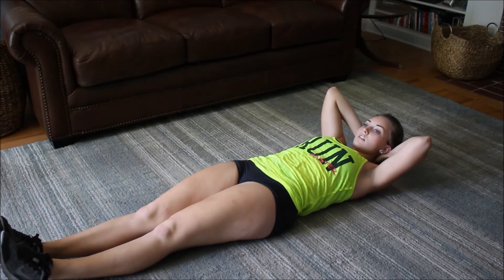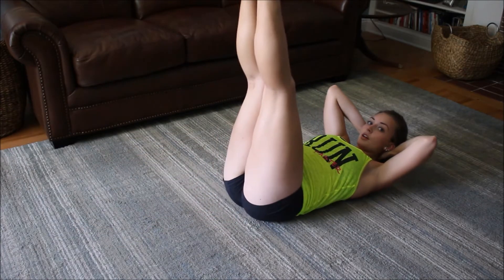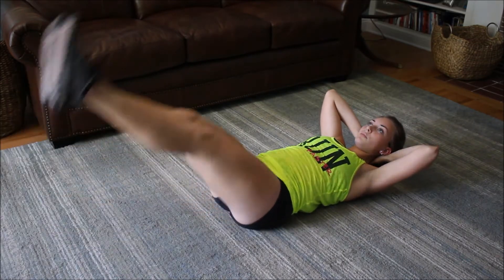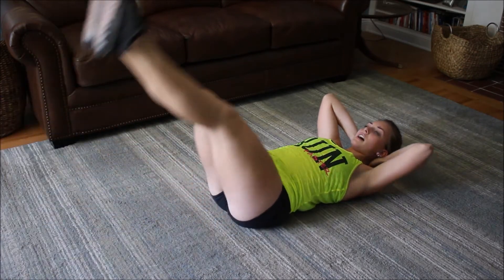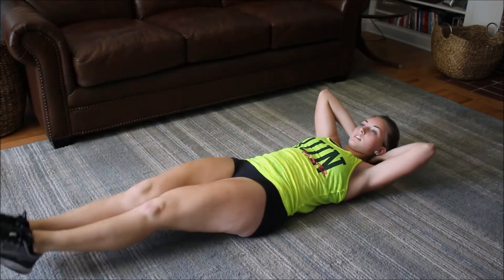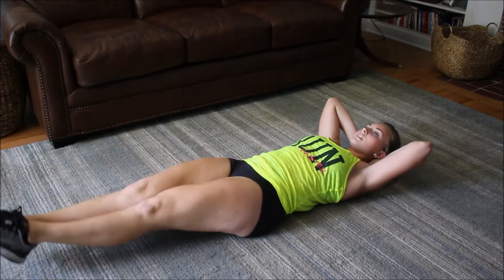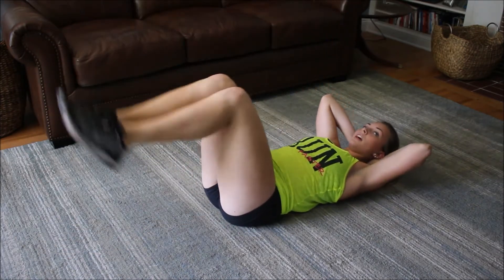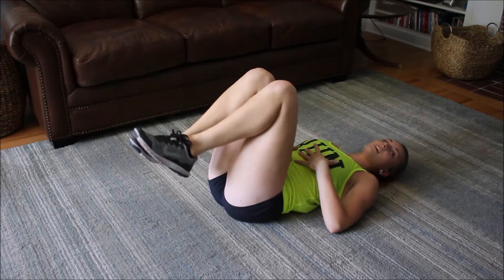Feet together, legs straight. Breathe out and lift up. When you lift up, bring your butt up — it'll be a kind of quick movement there. Bring them down slowly, go up as fast as you can. Keep breathing, go down slowly, up. When you bring your legs up, push them straight up — they should be at 90 degrees to your body, and you push them up with your core.